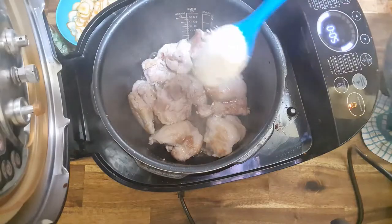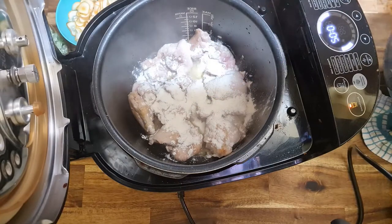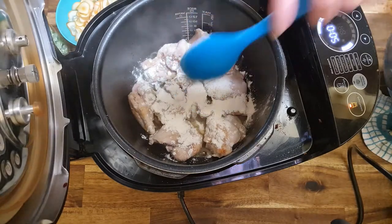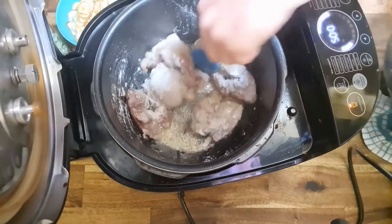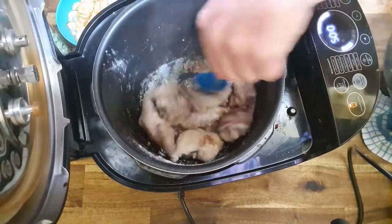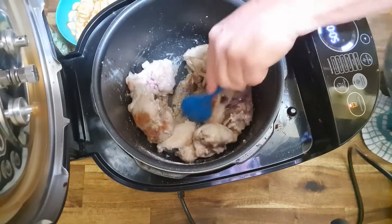I'm going to put in just plain flour — about a tablespoon or so using my blue spoon. I really need to measure how much that spoon holds. Mix that through — it will just help thicken the sauce. I haven't taken anything out of this pot. I could go a little bit browner if I wanted to, but I'm happy with it.